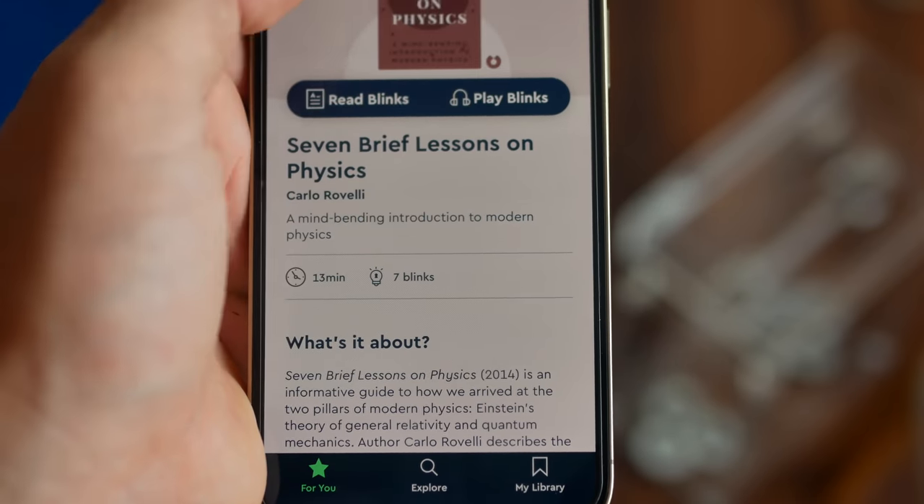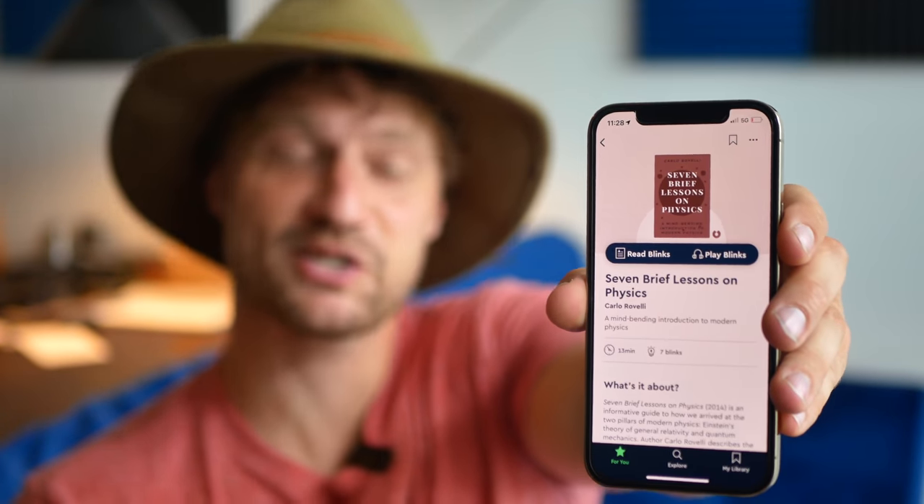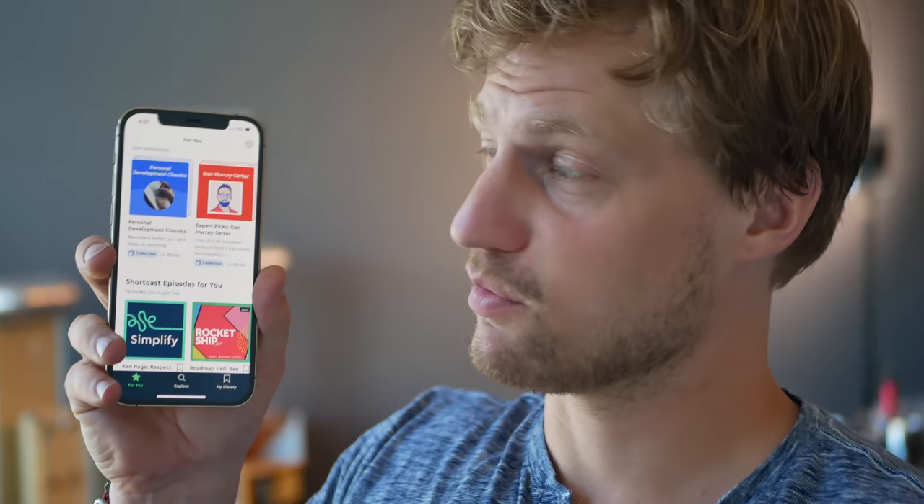Each one is summarized into what's called Blinks, so you can enjoy the topic in a condensed form. I just finished listening to '7 Brief Lessons on Physics' by Carlo Rovelli — a super interesting book that talks about the history of physics and how we've arrived at quantum mechanics. My favorite part is a chapter that relates heat to time and argues the two are intertwined. Right now Blinkist is offering the first 100 people that go to blinkist.com/plasmachannel unlimited access for a week plus 25% off an actual membership, and you can cancel that free trial week at any time. It's a really cool tool for people like me that don't have a lot of free time.